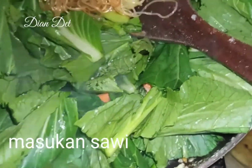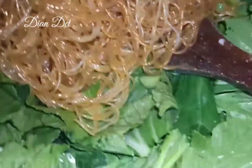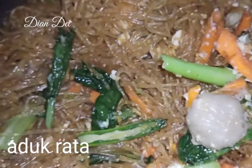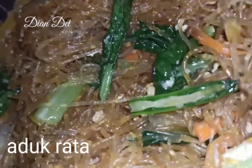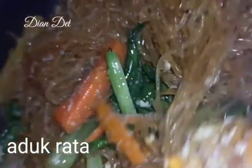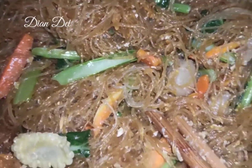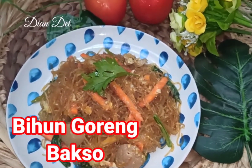Bihunnya udah matang sebenernya, jadi tinggal nyatuin aja antara bahan-bahan yang lainnya. Aku masukin bihunnya dan kalian aduk rata. Sambil diaduk, kalian jangan lupa koreksi lagi rasanya — antara garam dan gulanya. Kalau mau, kalian bisa tambahkan kaldu bubuk atau penyedap seperti royco atau masako. Ini udah matang guys, tampilannya kayak gini.